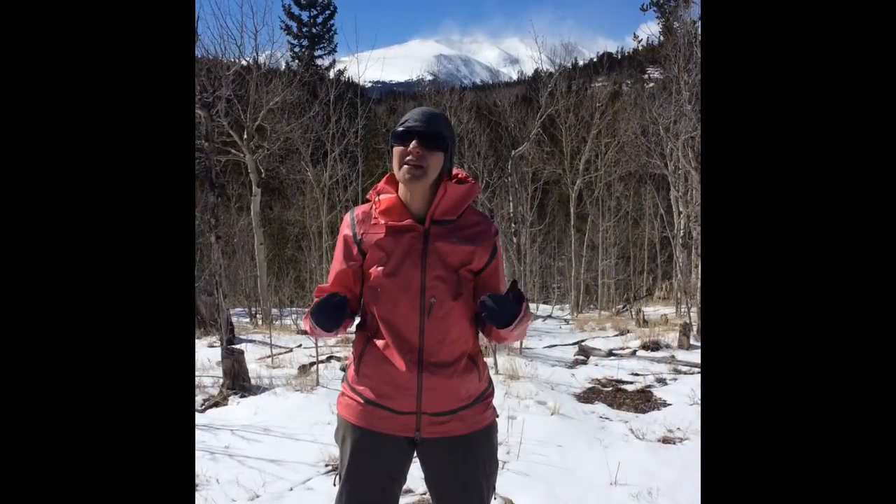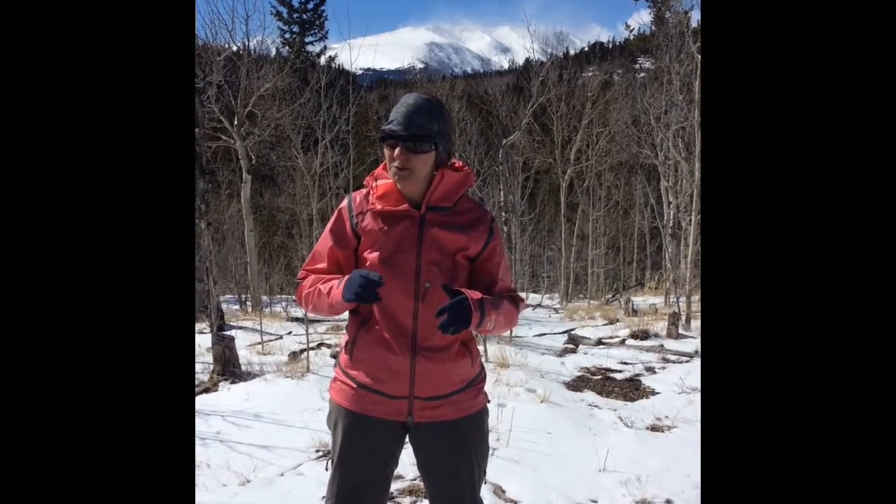For someone who gets cold very easily but sweats equally as much, winter layering is a challenge. I have been skiing and snowshoeing all winter long in the mountains of Colorado. The number one question that I get from people: does that shell keep you warm and dry?